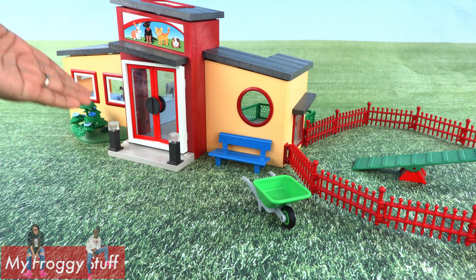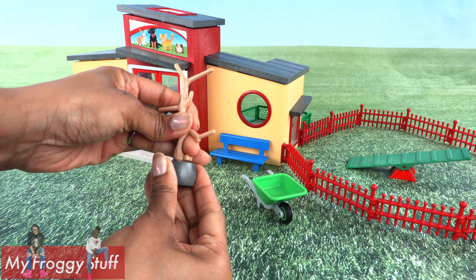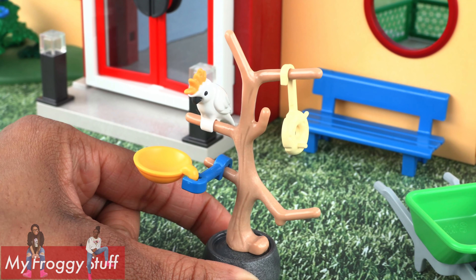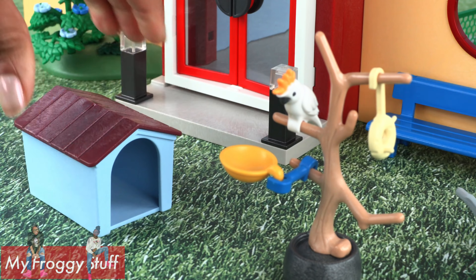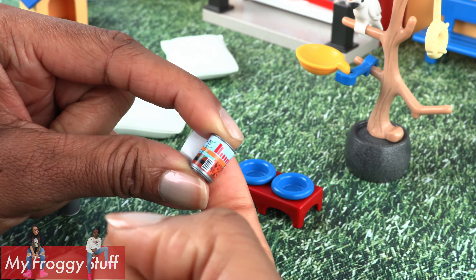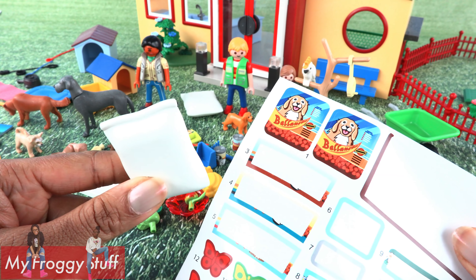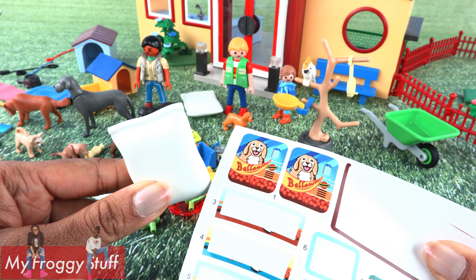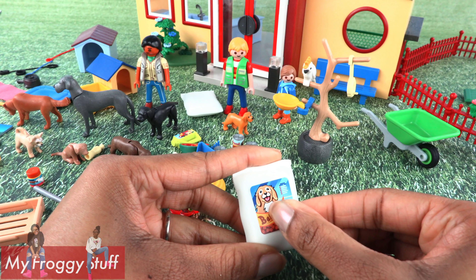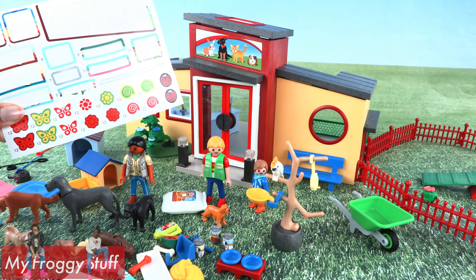Once you get the hotel assembled, there are still a lot of little pieces that you have to connect — like a perch for the bird, dog houses, dog bowls, pillows, cans of dog food, and so much more. Wait a minute, these aren't pillows — they are bags of dog food. And you can use the rest of the stickers to decorate the pet hotel.